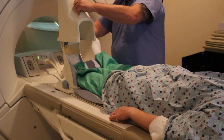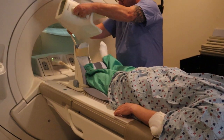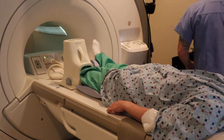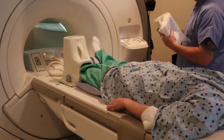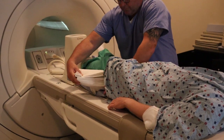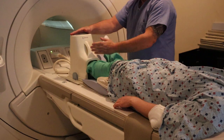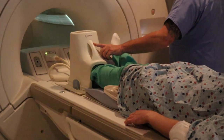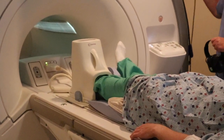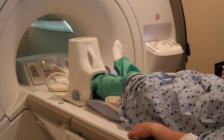Attach the coil. You're going to landmark for the ankle about right at the ankle joint. In some cases there should be markings on these coils. For the ankle you're going to be at the ankle joint, and for the foot you're going to be landmarking a little bit lower to run directly into the top of the foot.